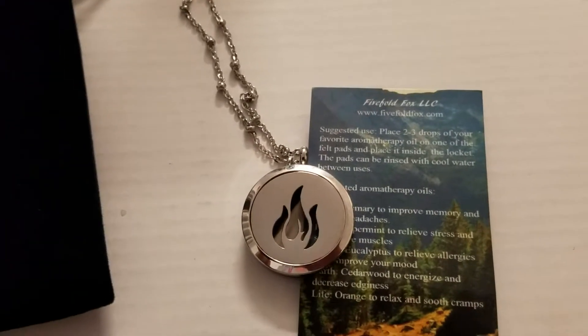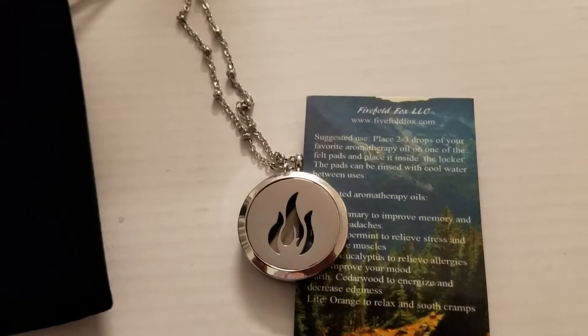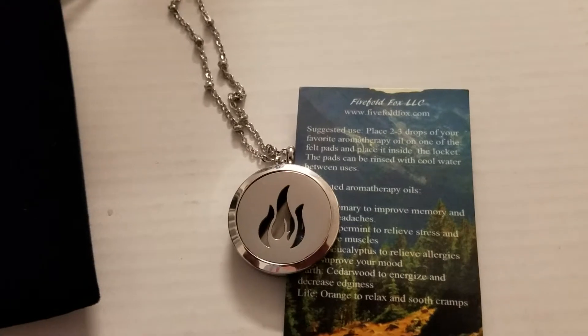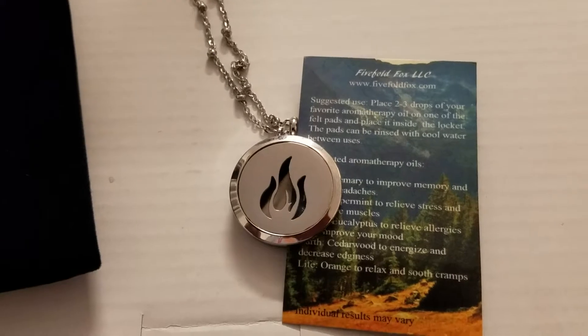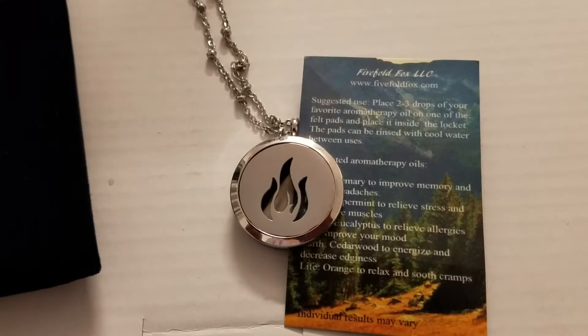Today I'm talking about the Fivefold Fox Elements Series Aromatherapy Pendant. They have fire, air, earth, water, and life. You pick the one that best describes you. I've got the fire one, which is for energy.